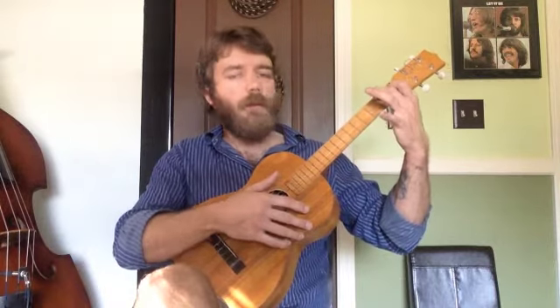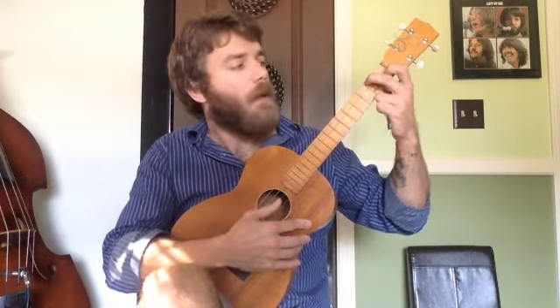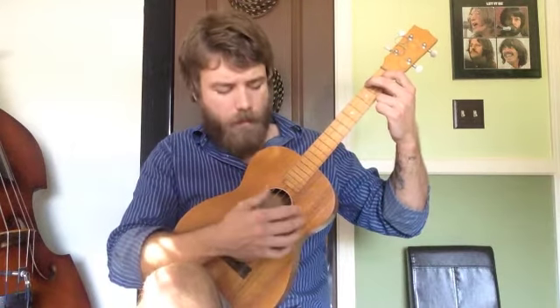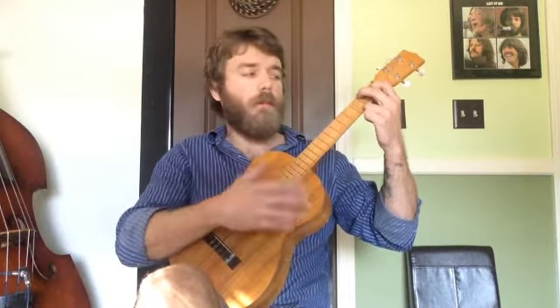And if I just put these two fingers here — my middle finger on the second fret of the top string and my pointer finger on the first fret of the B string, second from the bottom — we have a C chord. And going back and forth between these two is one of the most common chord combinations you're going to find in modern music.